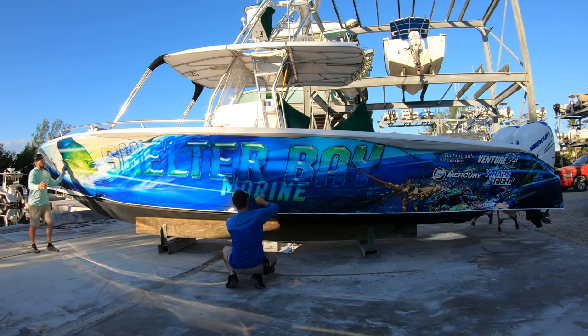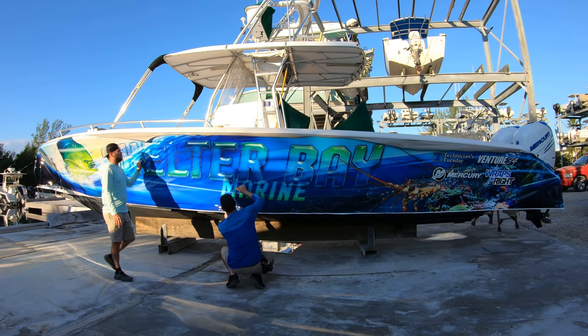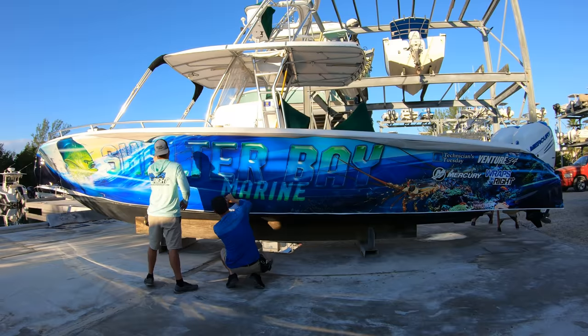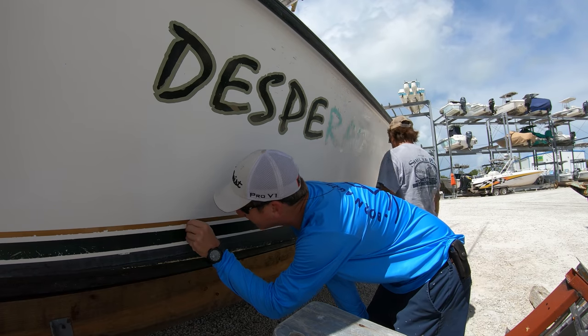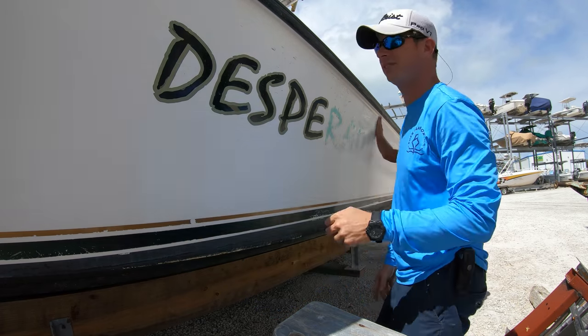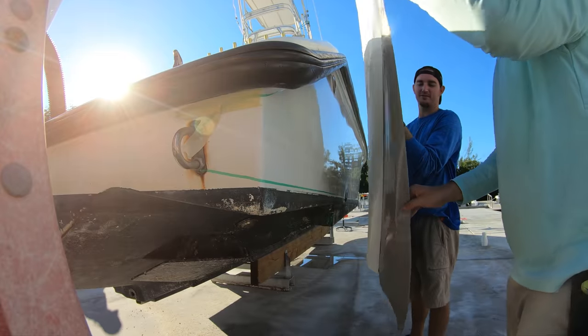But once it goes on and stays on, it's protecting the outside gunwales of the boat against all of the elements that make older boats look so bad. That means that all of the old decals, stickers, and paint pinstripes had to come off of the boat before the wrap could go on.